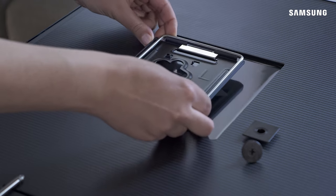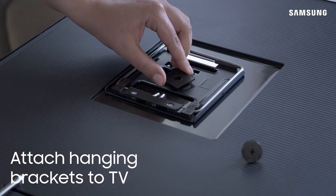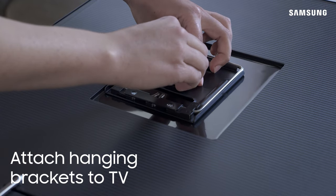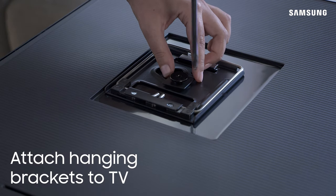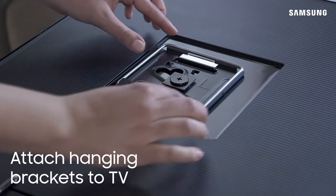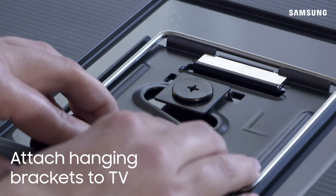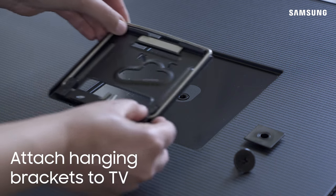Now it's time to install the TV hanging brackets to the TV. These are marked with an L and an R to help you correctly install them. Using one of the provided short mounting screws and a washer, attach the hanging bracket to the TV. Make sure the washer is squared between the two guides. Repeat this for the other side.